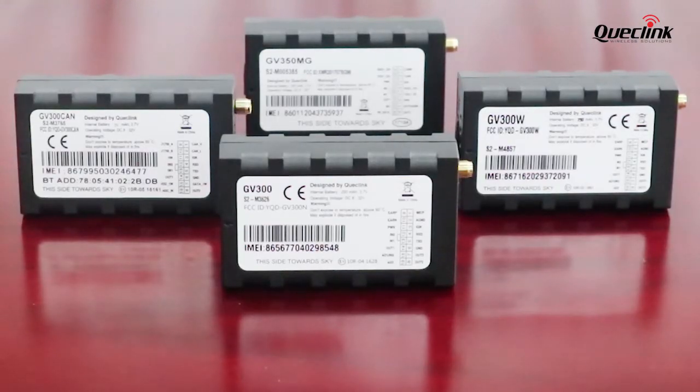Hello everyone. If you are interested in tracking your vehicle with a GNSS tracker, check out our GB300 series. I will give you a brief introduction on our GB300 series, which is a series of compact devices with multiple interfaces that can support a wide range of vehicles.